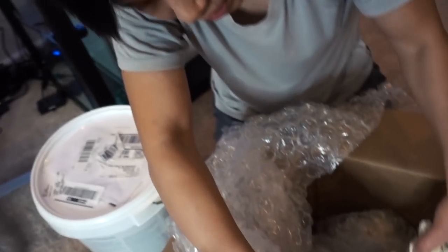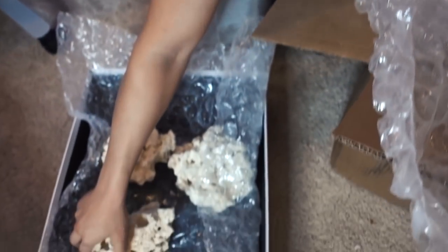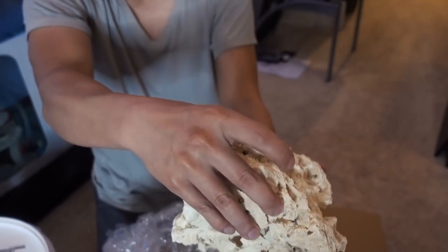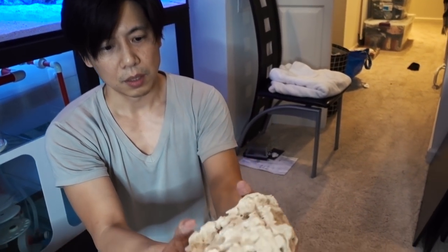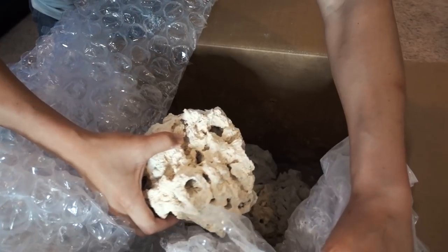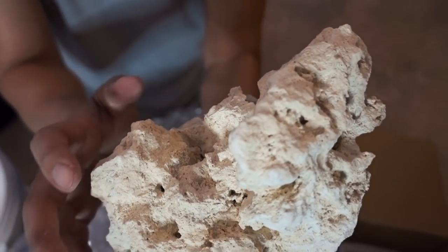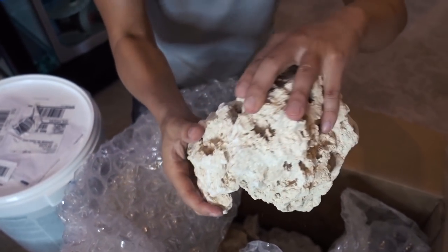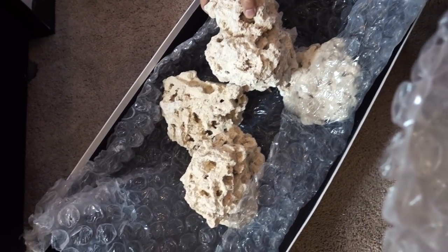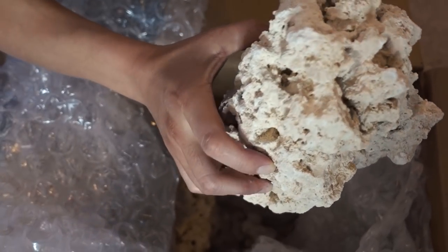Let me pull out these rocks. This is an interesting one — I could actually use this as a base. Let's see what else we got. This piece is cool. Now I'll be looking at these rocks all weekend because I'm trying to build something. Those other pieces I pulled out are kind of rectangular — I'd give them a B minus. But this right here — this is probably an A minus for me. I like those more organic, rounder, fuller shapes. I feel like they just have more possibility.